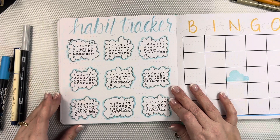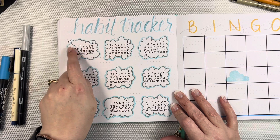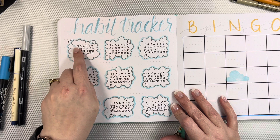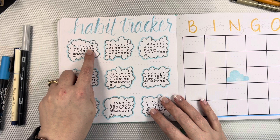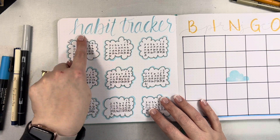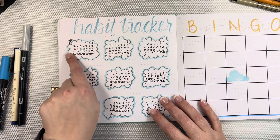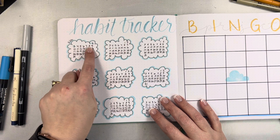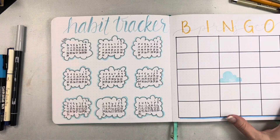For my habit tracker this month, I wrote out the calendar the way it would normally appear so I know what day of the week it is — that's just more helpful to my own brain. Instead of writing Monday, Tuesday, Wednesday, I can just reference that layout. I created little clouds around the outside and went around the border with some blue. For instance, I already filled in one for my Bible reading — I'm just going to highlight through the days as I work through them, and I'll do that for the other habits I want to track like drinking water and that kind of stuff.